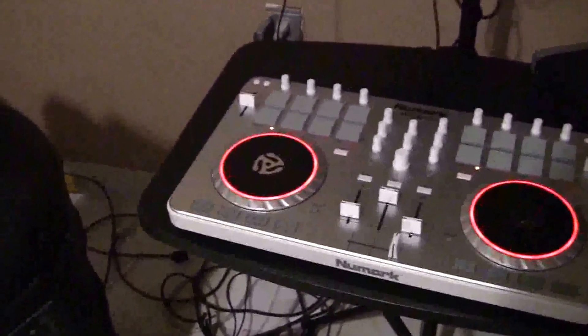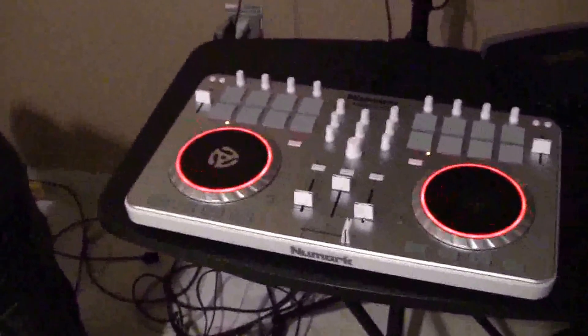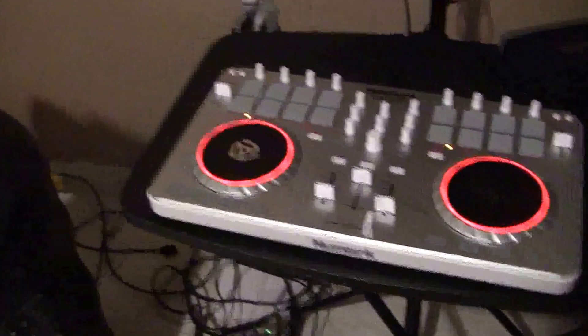Hopefully that answers that question. I had another question somebody asked me — I think the Mixtrack 2 is better because I can turn the volume up on this thing as loud as I want to go. As you can see, I don't even have it halfway — I have it almost halfway — but I can go way over here and turn it way up without even coming over here and turning this volume up. I have this volume right here halfway; I just put it halfway tonight but usually I have it about right there.